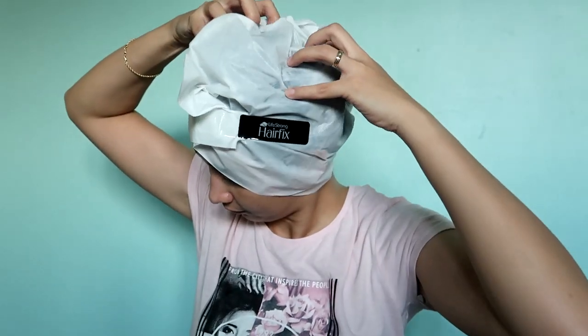So madali lang naman siyang gamitin. Ilalagay mo lang siya sa hair mo for 20 minutes, and then after that, ire-remove mo na siya and ire-rinse. So as you can see guys, in-air dry ko lang siya, hindi ako nag-blower. While wearing the mask, may nararamdaman ako na warm. So totoo nga siya na mayroon parang yung heat siguro galing sa anit mo, parang nakakatulong siya para mas lalong ma-absorb yung treatment sa hair mo.